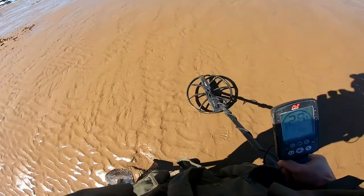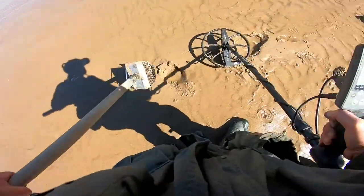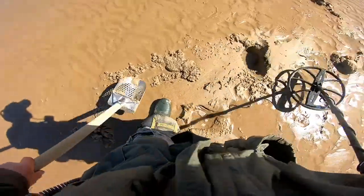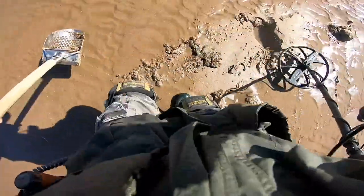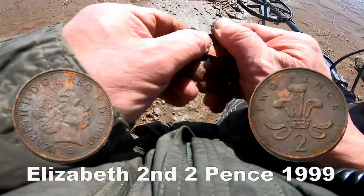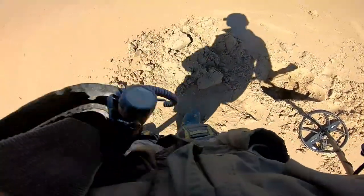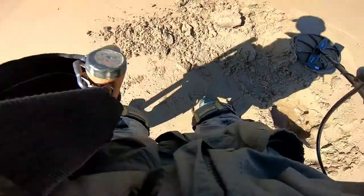27, 26 — oh ho, what's that? It's pretty deep. We've got it out.